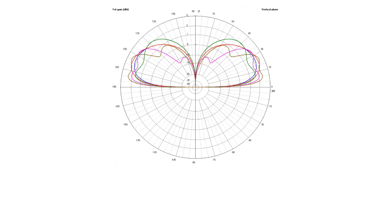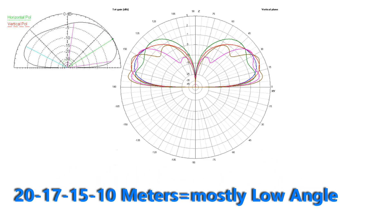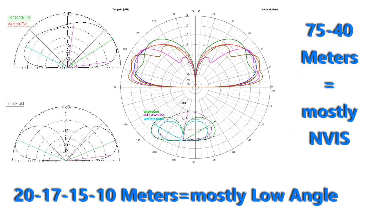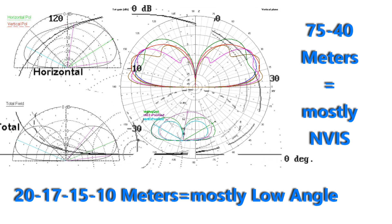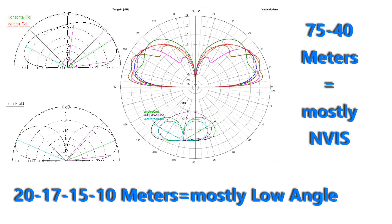Antenna theory would seem to indicate that 20, 17, 15, and 10 meters would be rather non-directional and use principally the high current vertical portion of the antenna to radiate at low angles, while the 40 and 75 meter signals would have less low angle radiation and mostly near vertical incidence sky wave (NVIS) radiation. My on-the-air operation with this new antenna seems to confirm these radiation theories. Of course, with all the stuff in my attic and the angles of the wires, it would be nearly impossible to model this attic antenna accurately. So who knows what the radiation patterns really are? But hey, it works and probably makes the most of my compromised situation.